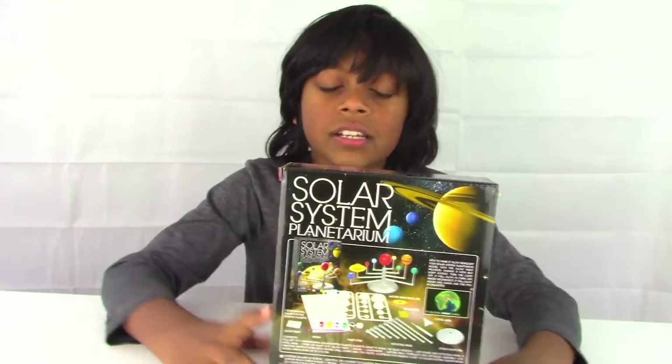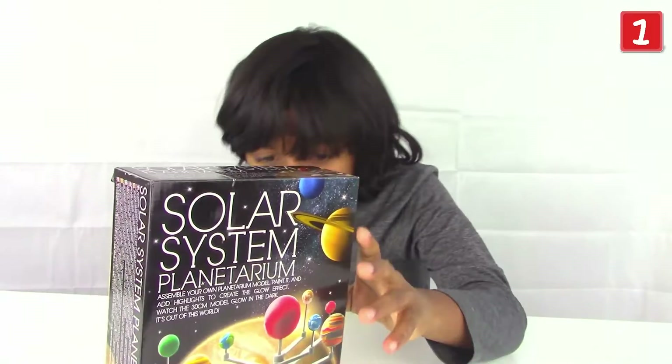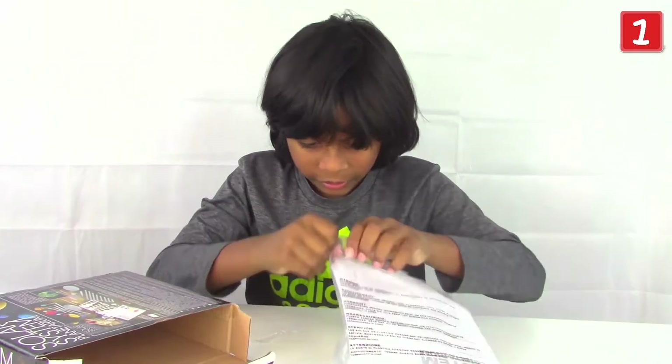Hello and welcome back to Shy in the World! Today we have the solar system plant kit here. Pause the video if you want to read everything on the back. Now let's remove the tape — come on, it's coming — and there it goes. Now we can open that little box. Let's open up the bag. There we go.